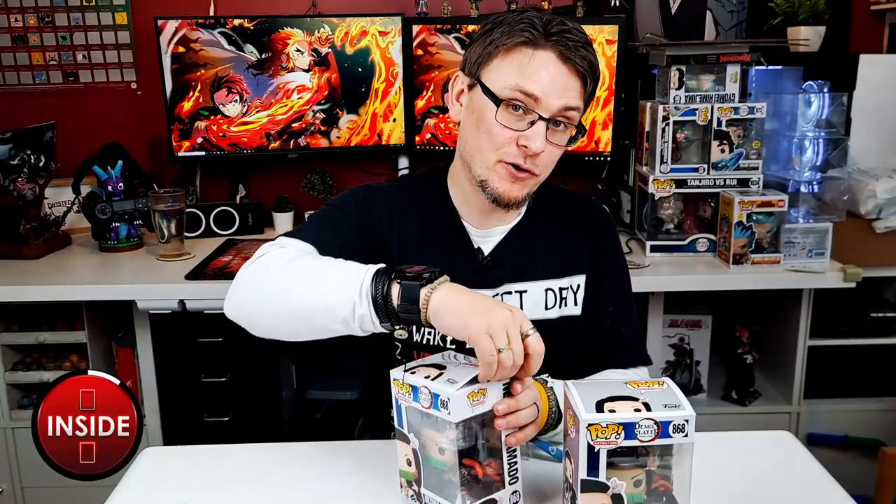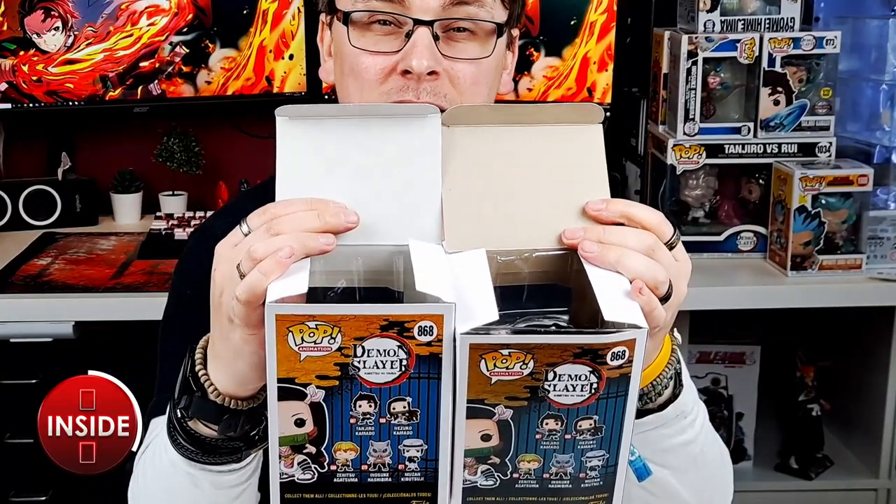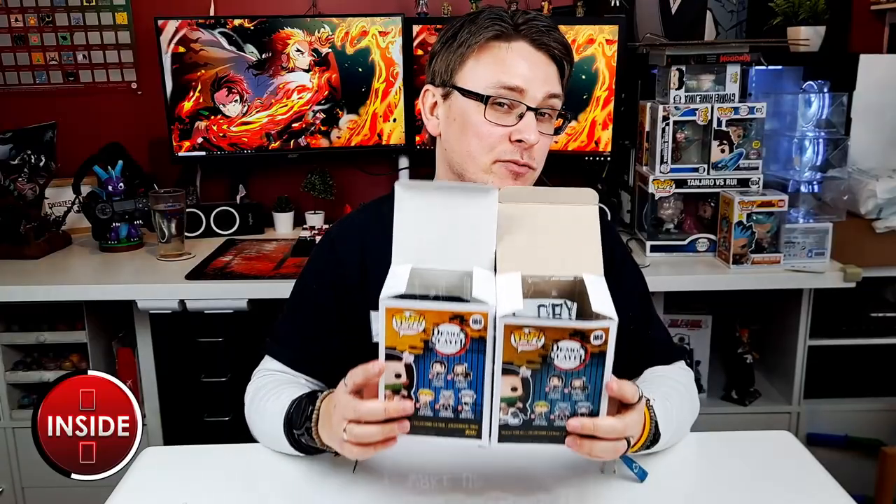One other thing to mention about the box is on the inside. There's a difference in the quality of the cardboard itself. It seems like a small factor, but all the fake Funko Pops I've had have had a horrible dirty, murky colour compared to the nice bright white on the real one.